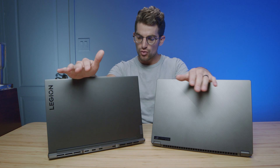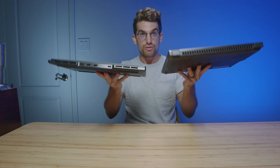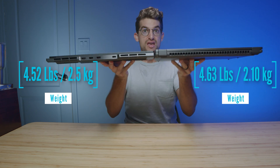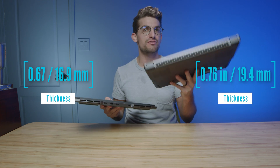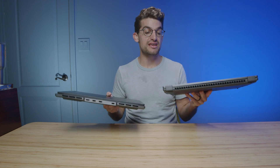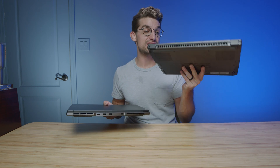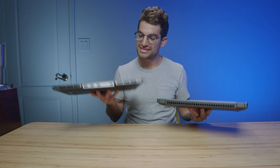Let's kick it off by talking about build quality and the thin-and-light comparison of these two laptops. They're fairly similar in thinness, but the Slim 7 feels a little bit heavier — it uses slightly thicker aluminum materials. The X16 has a magnesium alloy chassis, which is very thin and lighter, but the Slim 7 actually feels a little more rigid and dense. So in regards to full build quality, the Slim 7 feels a little bit more sturdy.